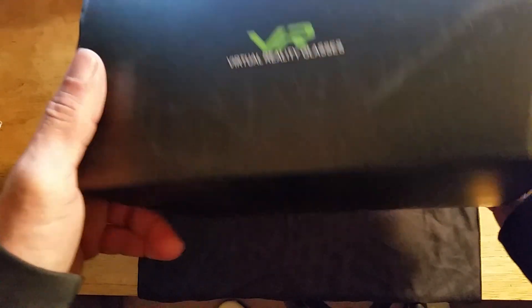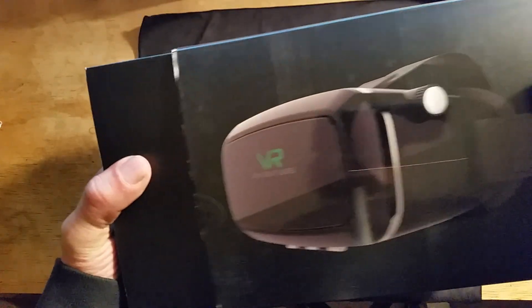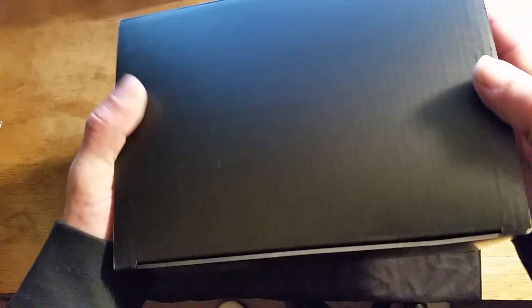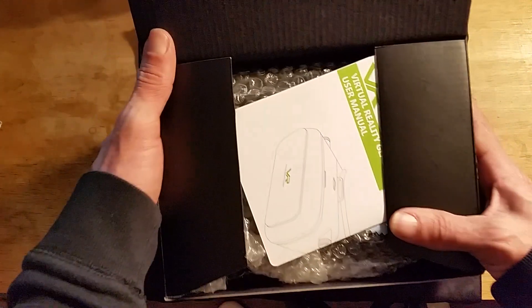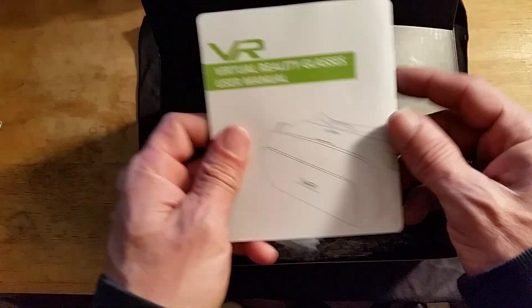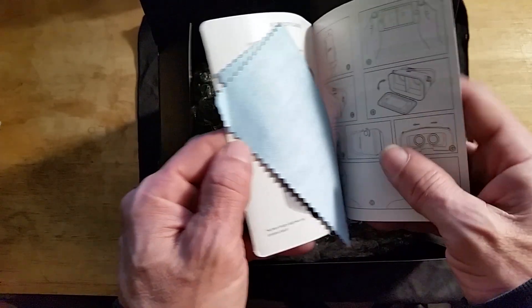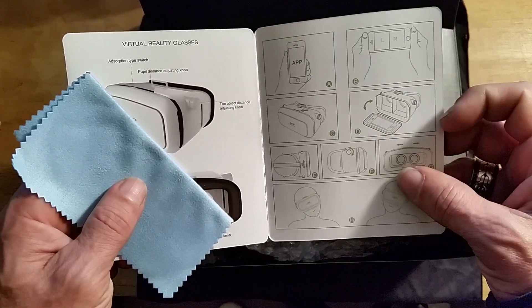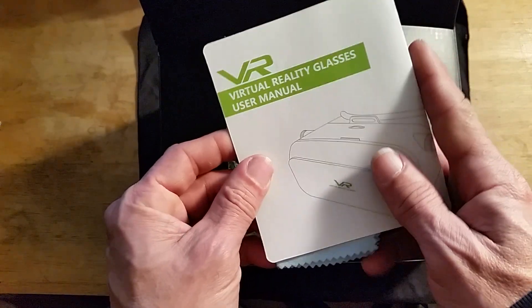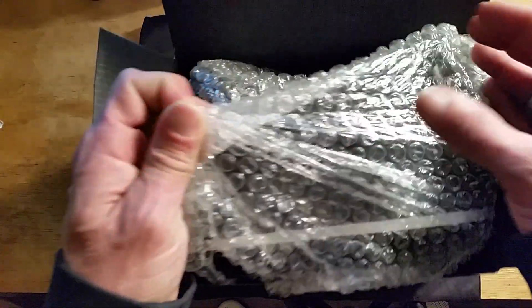Now let's open it up and check it out. It's basic packaging — nothing really elaborate — but I don't really care about the packaging so much. What I care about is what's inside. You have a nice little inner sleeve, an instruction booklet, some apps you can download, a microfiber cleaning cloth, and diagrams on how to actually work the unit itself.